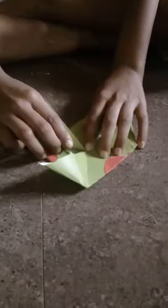Do the same for all pieces, making them the same size, and do it like this.